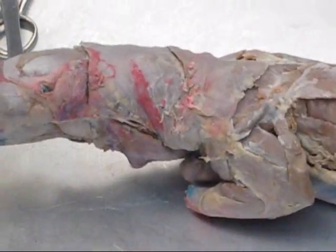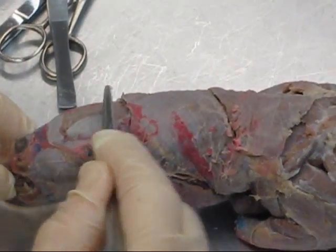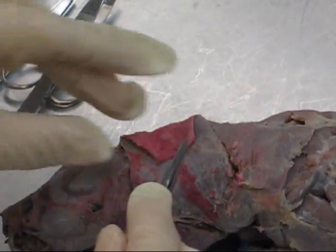We're going to start on the head and work our way downward. Right here we have the masseter. This is temporalis. Then, reflected back out of the way here, this very thin muscle that was like this originally was platysma.